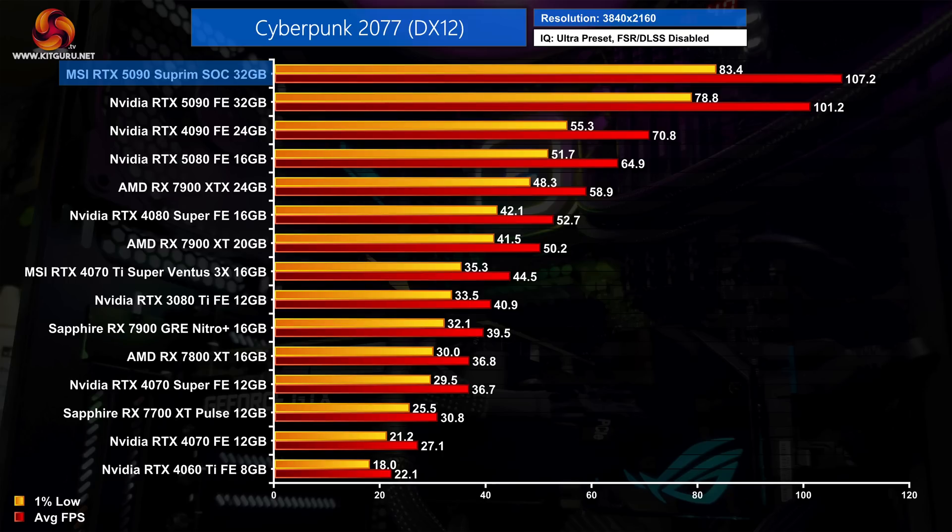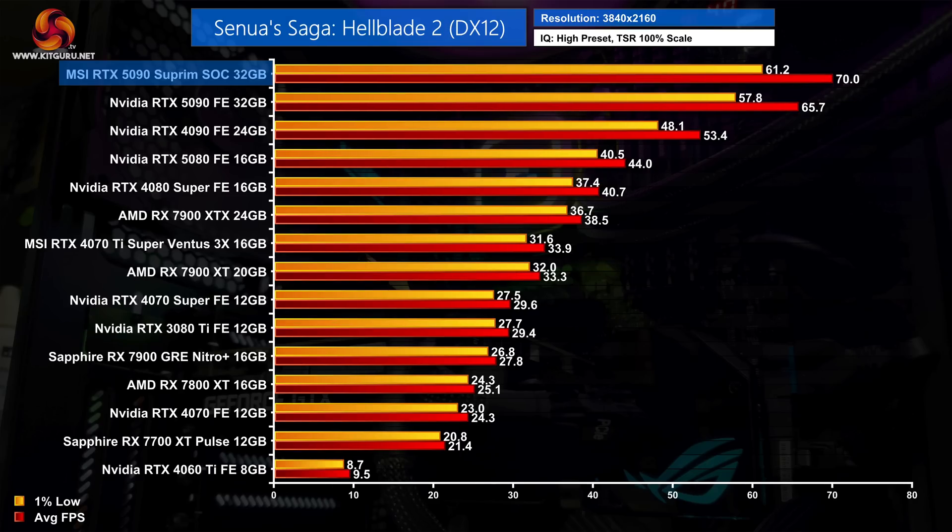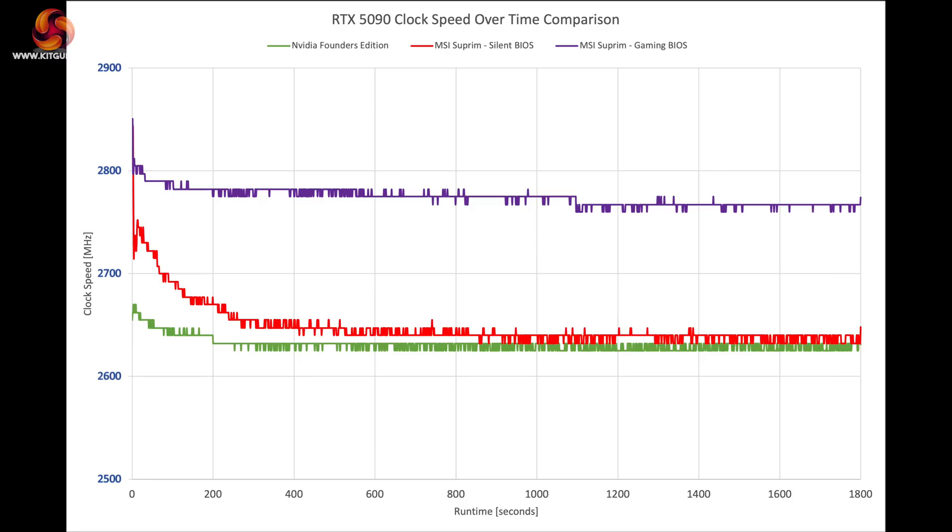For game benchmarks I opted to use the gaming BIOS, testing three games at maxed out image quality settings at 4K resolution. I don't focus too heavily on game benchmarks in partner card reviews since performance doesn't tend to change much compared to reference models. With that said, the gains from the Supreme were larger than expected, coming in 4–7% faster than the Founders Edition. It's not a huge difference you'd notice side by side, but it's definitely more than nothing. The reason for the extra performance is MSI's higher clock speeds — the gaming BIOS ran at just below 2,800MHz for most of the 30-minute stress test, while the silent BIOS is more closely matched to the Founders Edition.